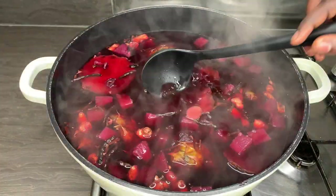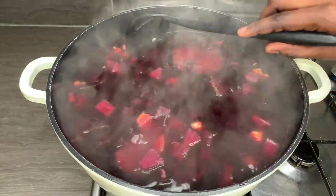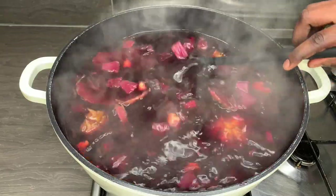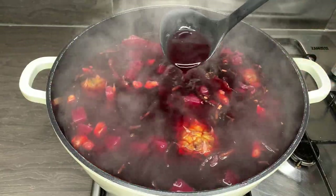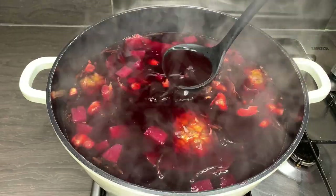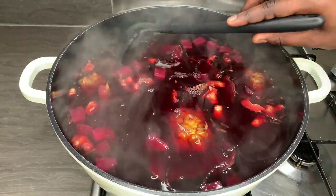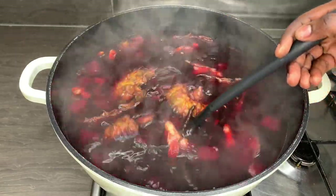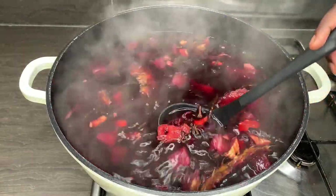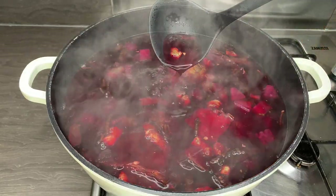This has been cooking for about 30 minutes and as you can see it's looking great. The smell — if you could smell it you would love it. It's so good to drink, hot or cold, and it's great for your immune system along with all the other health benefits you get from this drink. It's truly amazing, so definitely try it.